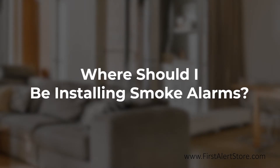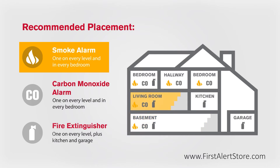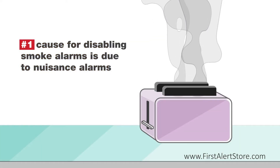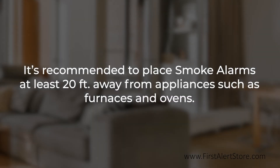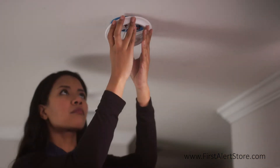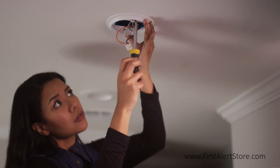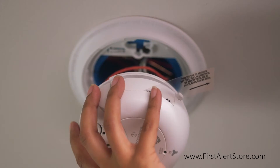Where should you be installing a smoke alarm? Smoke alarms should be installed on every level of your home, including the basement, and in every bedroom. The number one cause for disabling smoke alarms is nuisance alarms. It is recommended to place smoke alarms at least 20 feet from appliances such as furnaces and ovens, as these produce combustion particles. It is best to place the smoke alarm on the ceiling as close to the center of the room as possible, and minimally 4 inches away from any corners, as these are dead air spaces.